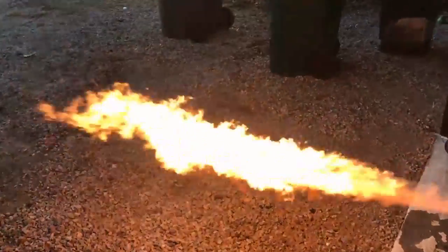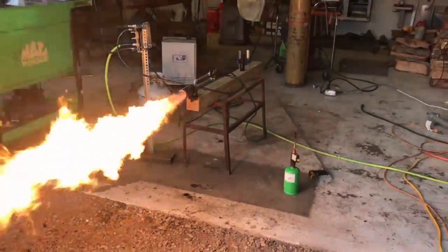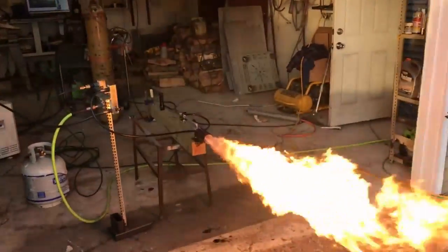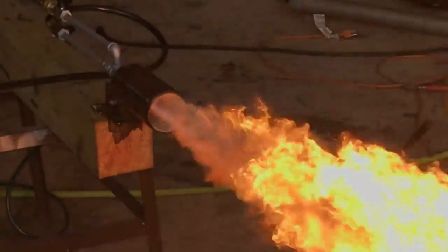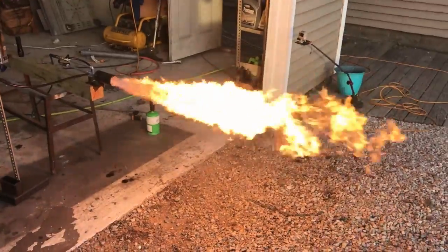You're looking at some pretty incredible outputs. The plumbing on this nozzle is set up for extremely high output, so that's what we're going to focus on with the 45 caliber and up. I'm going to be doing some other versions of this thing — 22 caliber, 22 long, 22 short, and a fitment cow.